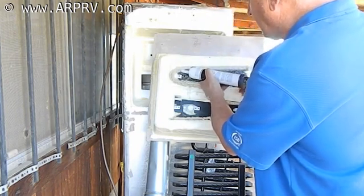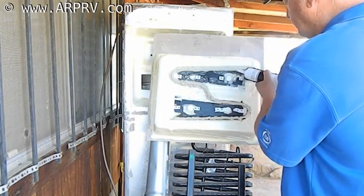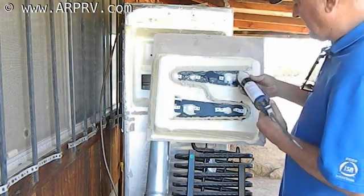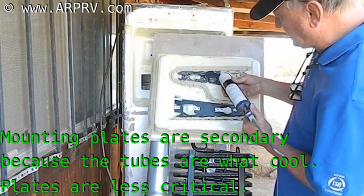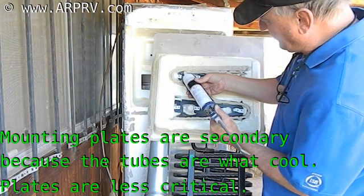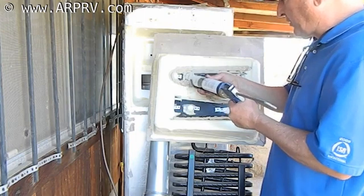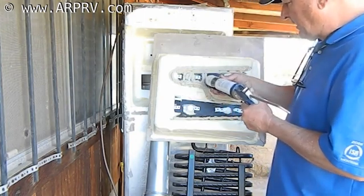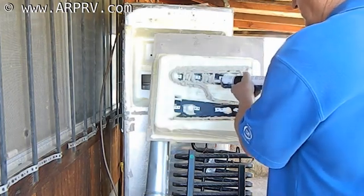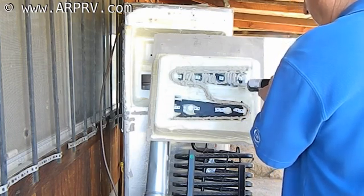Now you can see exactly where the evaporator tube is, and you can see the plate that's welded to the evaporator tube. Generally there's not a lot of welds that hold that plate onto the tube, but you want to get right parallel next to the tube. I'm going to go ahead and put thermal mastic on this plate, but not where the screws go through, so I can see through the hole.